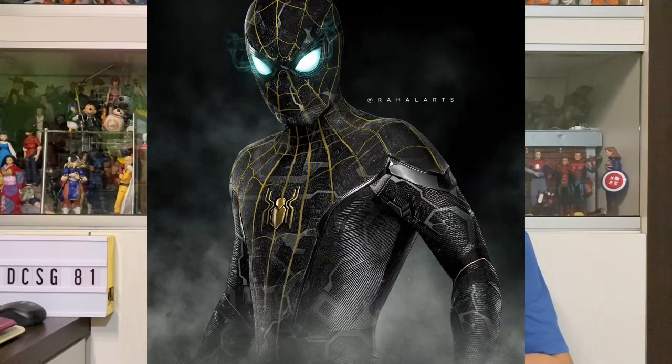How's it going everyone? I'm DCXG81 and welcome back for another quick video. This time around, I'm going to show some new pictures from the Tamashii Nations for the SH Figuarts, the black and gold suit of the upcoming Spider-Man from No Way Home.